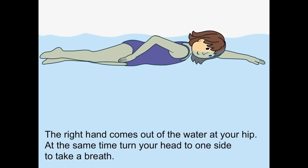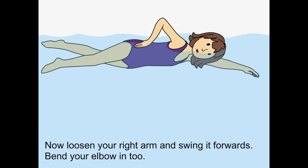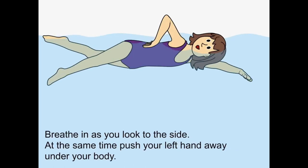The right hand comes out of the water at your hip. At the same time, turn your head to one side to take a breath. Now loosen your right arm and swing it forward. Bend your elbow in two. Breathe in as you look to the side.